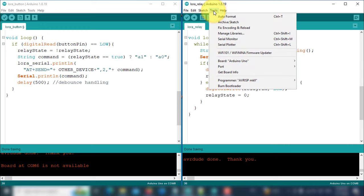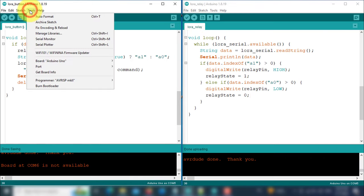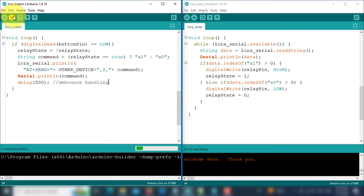Now the code is ready. Select your board and COM port from the tools menu, then upload the code to the receiver device. Similarly, you need to upload the transmitter code to the transmitter device to enable communication between the two devices.